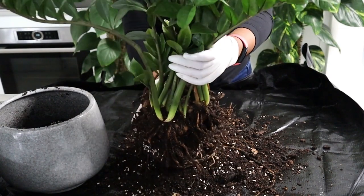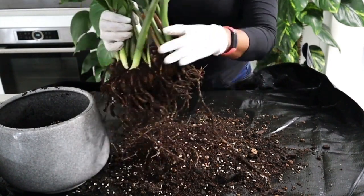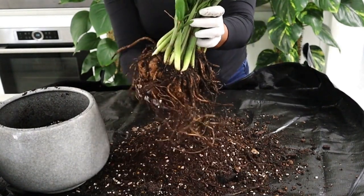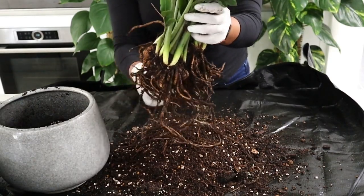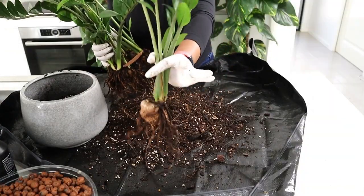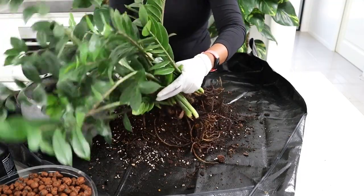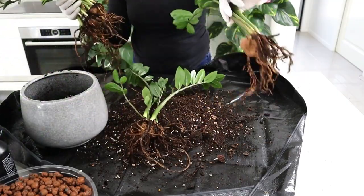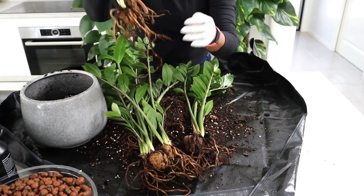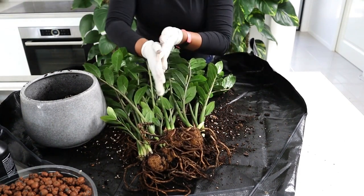We can actually make a few plants out of this because it's very easy to split them — you can just separate the tubers. But that's not what we want to do; we want a bushy plant. So I'm just going to take as much of this soil off as I can. Look at that — it just comes off. So does that. I mean, I could essentially make one, two, three, four plants if I wanted to. But that's not what I want — I want one big, bushy plant.